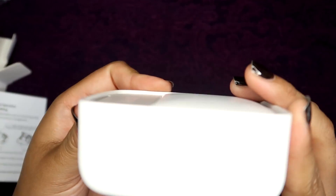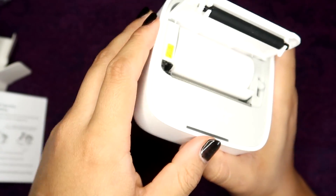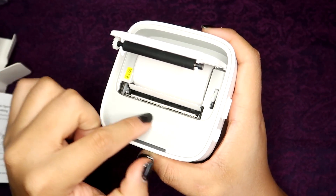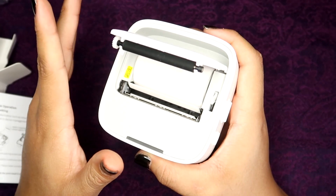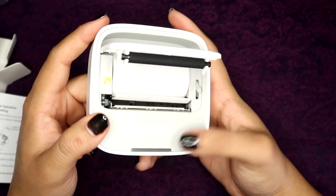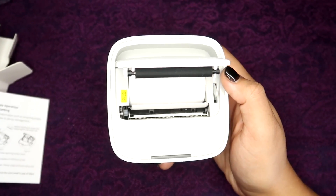It has a power button on the side as well as a lever that when you press down pops open the refill tray for the ribbon. This is a thermal printer, which means you're not using any ink — it uses a laser to actually print the image onto the paper. The paper is really all that you need, and that makes it a great portable little printer. It has teeth so that you can rip the paper out, so it works really like a standard label maker except it's much more compact.